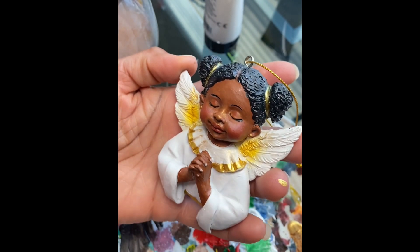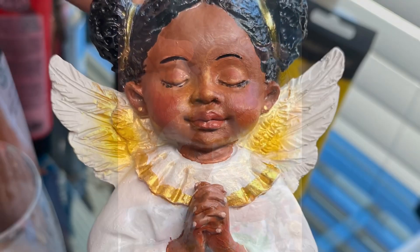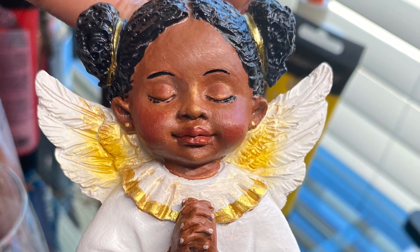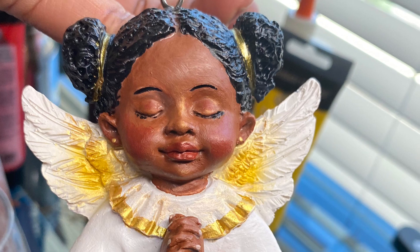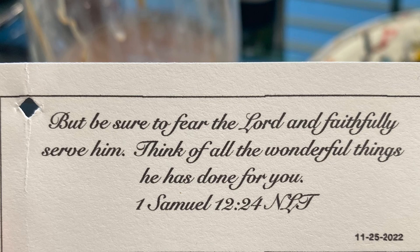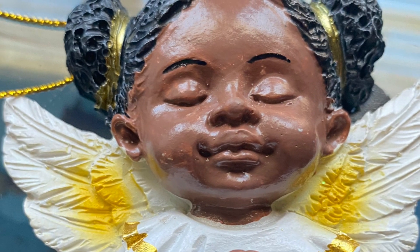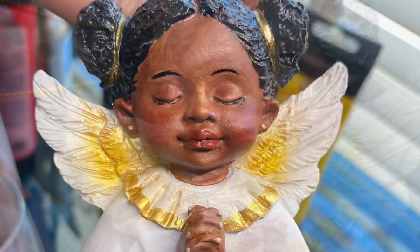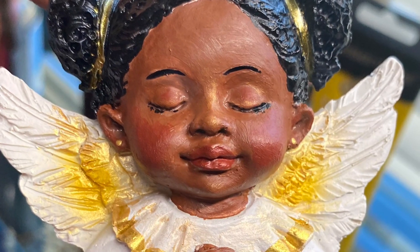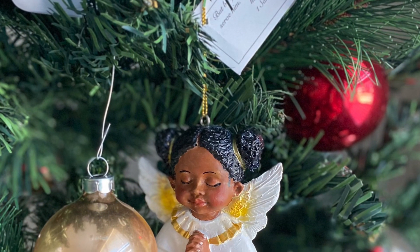So there we have it. I'm satisfied with how she looks. Anytime I buy an angel to go on my tree, I put a Bible verse on there — so that's the verse. Here's how she looks at the end, just to remind you how she looked at the beginning and how she looks now. And here she is on my tree. Thanks for watching!